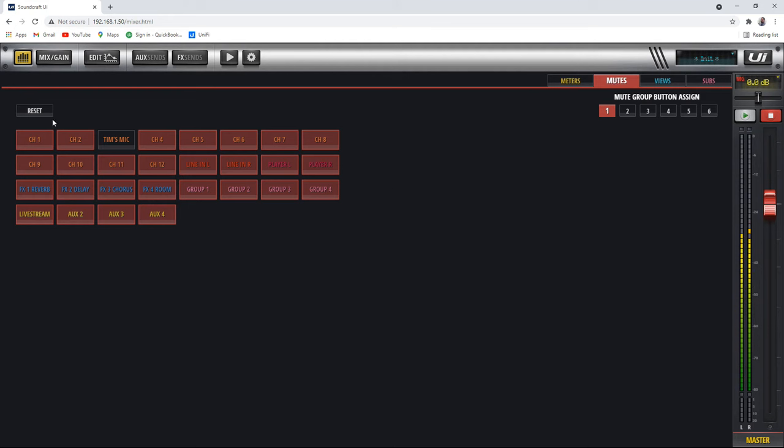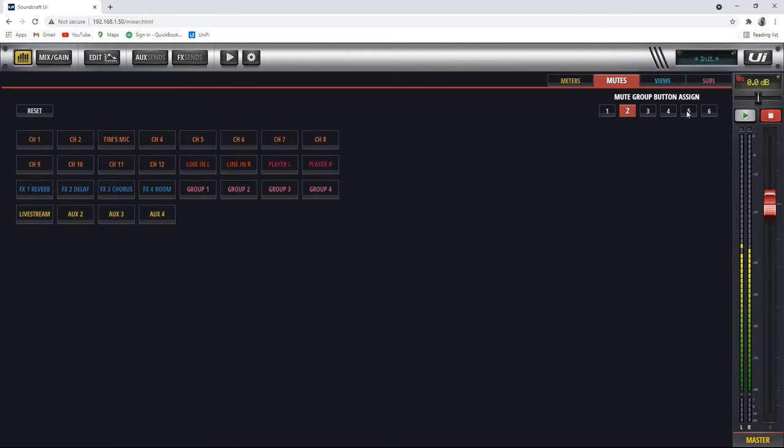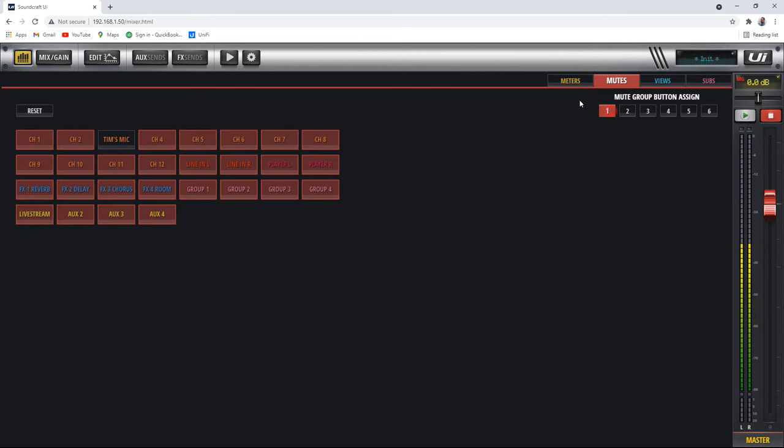Here are the mute groups. We've already set one up that mutes everything except my mic — it's on button one — and buttons two through six haven't been fully set up yet. If we click on the mute group preset button, it'll mute everything but my mic.